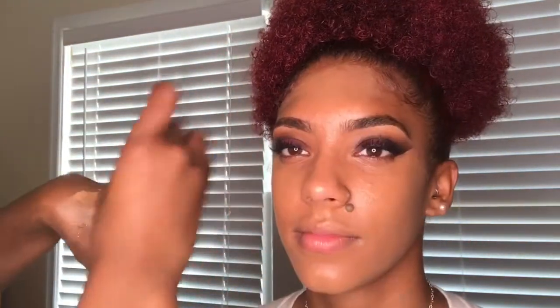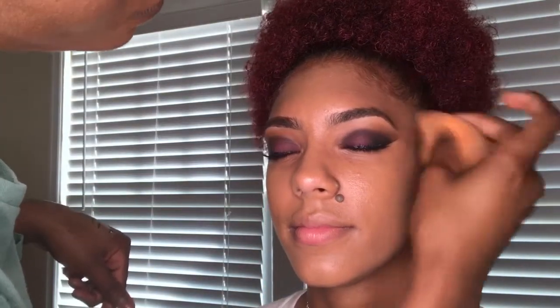Blend it on her neckline and jawline and make sure you bring it down and kind of go into the hairline, so it blends evenly and looks great.